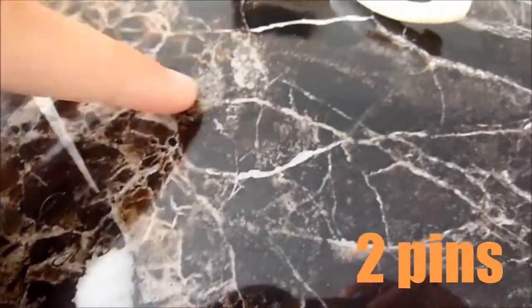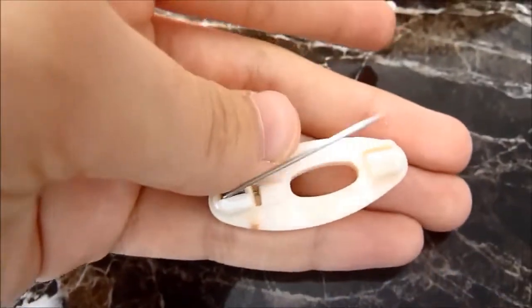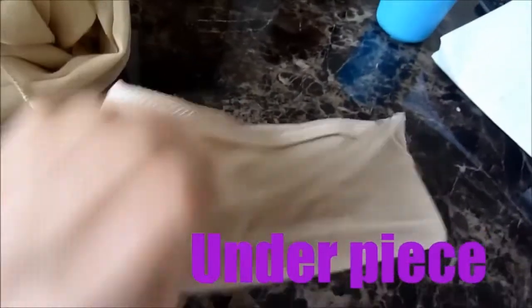So you need two pins — one, two. And then you need a safety pin so that you don't bleed. And then you're going to need a scarf — any scarf obviously. And then you're going to need an underpiece. So this is my underpiece, just a neutral colour.